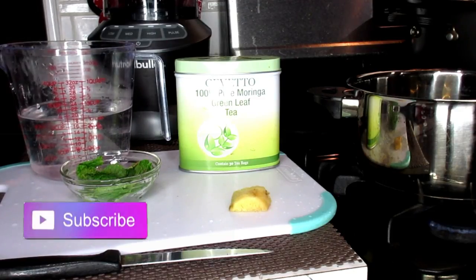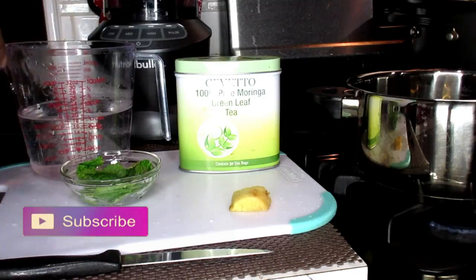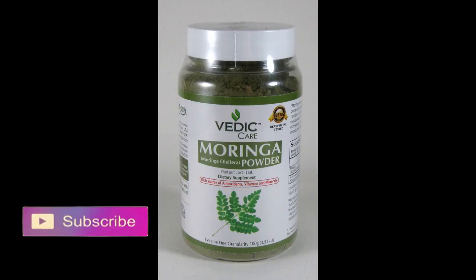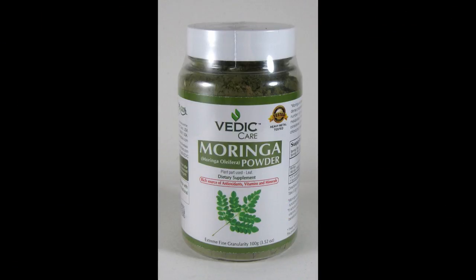The ingredients you're going to need are so simple. One of our power superfood ingredients is our Moringa. The benefits of this Moringa tea are going to amaze you — you can lose up to 11 pounds in seven days. This is going to flatten your stomach. Moringa is going to lower your blood pressure, reduce blood sugar and cholesterol, and it has antioxidant and anti-inflammatory effects and protects against arsenic toxicity.